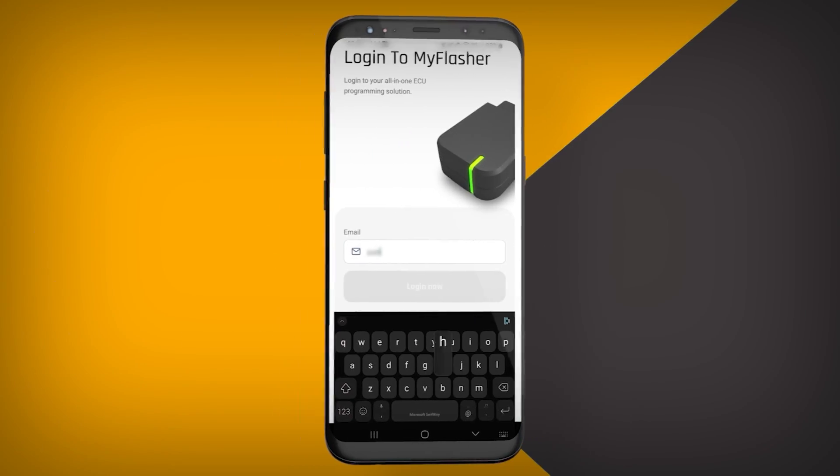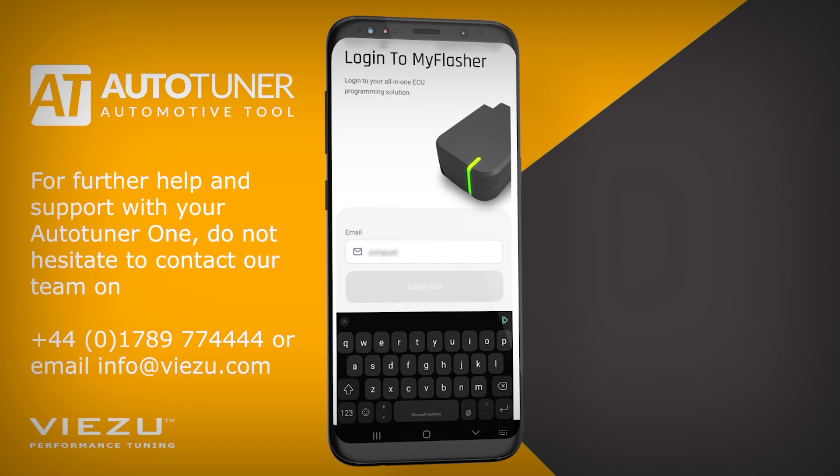Then, go to the App Store on your mobile device and download the My Flasher app from AutoTuner. When you open the My Flasher application for the first time, it will ask you to register an account.